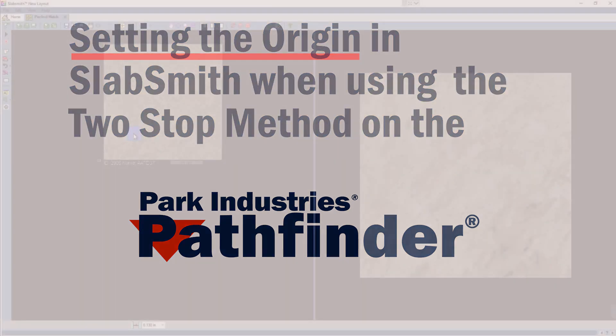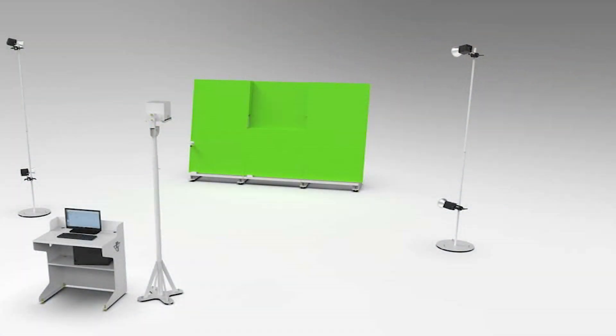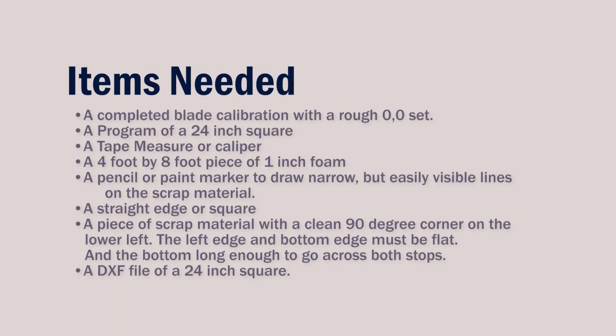In this video, we're going to go through how to set the origin in your PerfectMatch software. Before starting, calibrate or verify that your Pathfinder has been calibrated. Here is a simple list of some of the tools that we'll need.